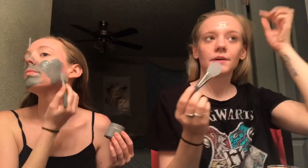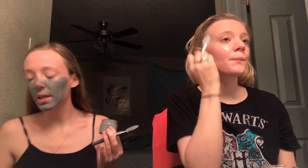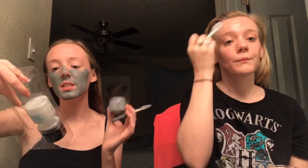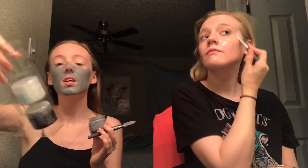This is definitely not a one-time use kind of thing. It comes with three different ones — mine came with the clay one, the Dead Sea Minerals gel face mask, and the charcoal gel face mask. It comes with three and a little brush for like seven bucks at Walmart.